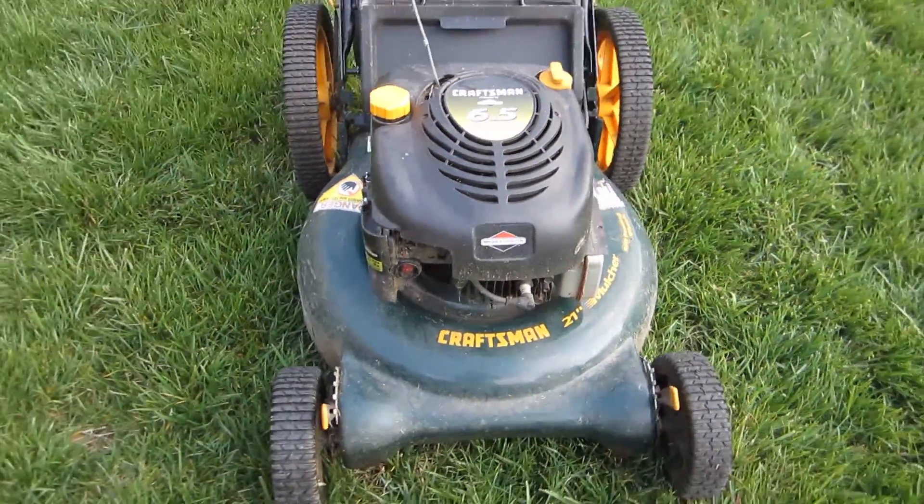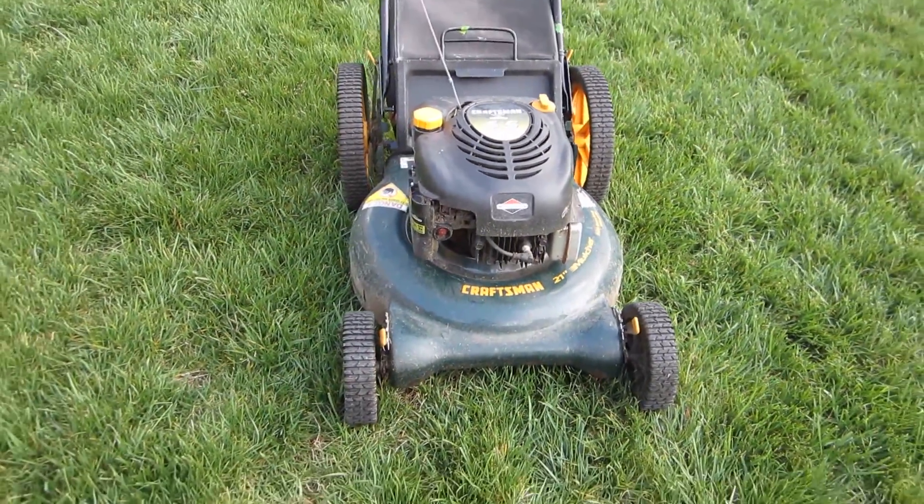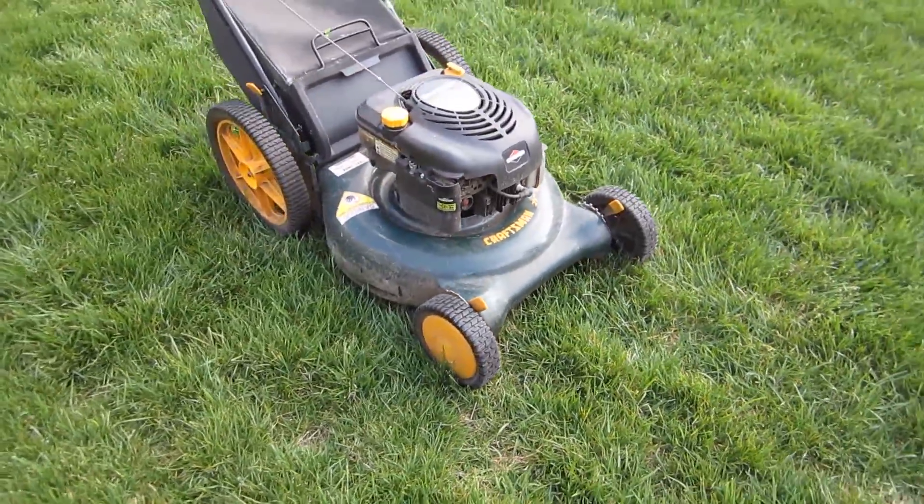This was $30. The guy had moved, sold his house, and had this in storage after moving to an apartment for a year.